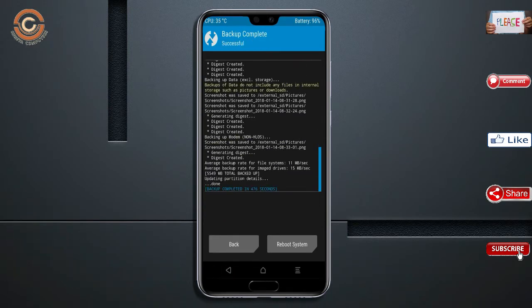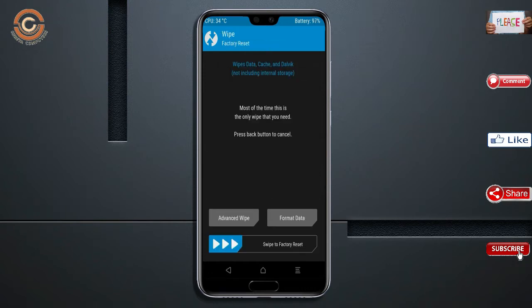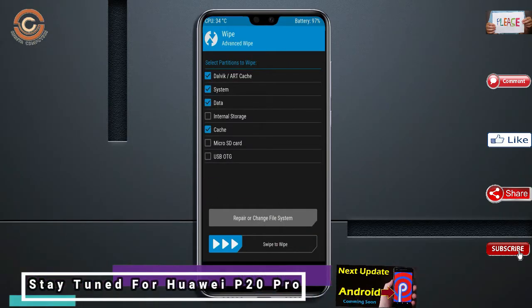Press back. By wiping this temporary data, it will allow a clean install of this custom ROM. Select wipe, select advanced wipe, select Dalvik cache, system, and data, then swipe right to confirm.